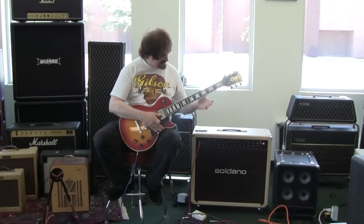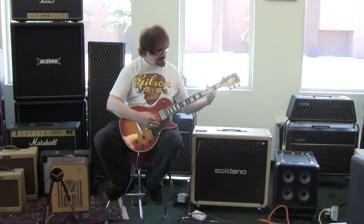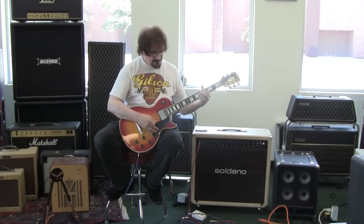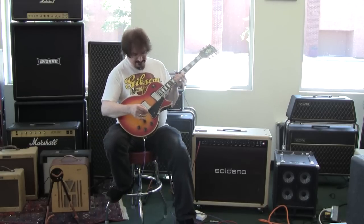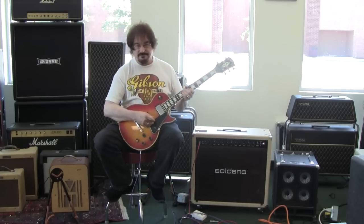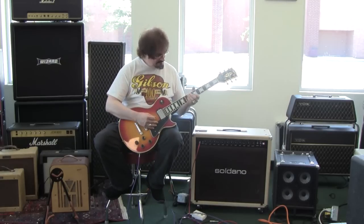I'm just using the clean channel on this Saldano amp, and I'm using an exotic PB preamp, which is not set to be all that dirty either. It's just kind of a little edge on it.